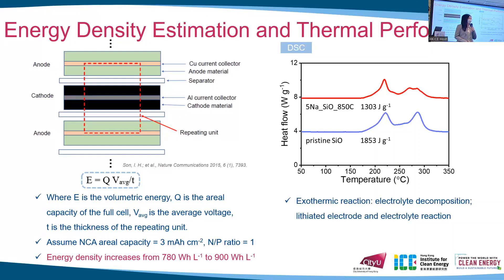Thermal stability was also studied by DSC. In this figure, we observe two exothermic events mainly attributed to electrolyte decomposition and the reaction between the lithiated electrode and electrolyte. The pre-treated sample shows less heat generation of about 1300 joules per gram, indicating that the pre-treatment can also improve thermal safety.